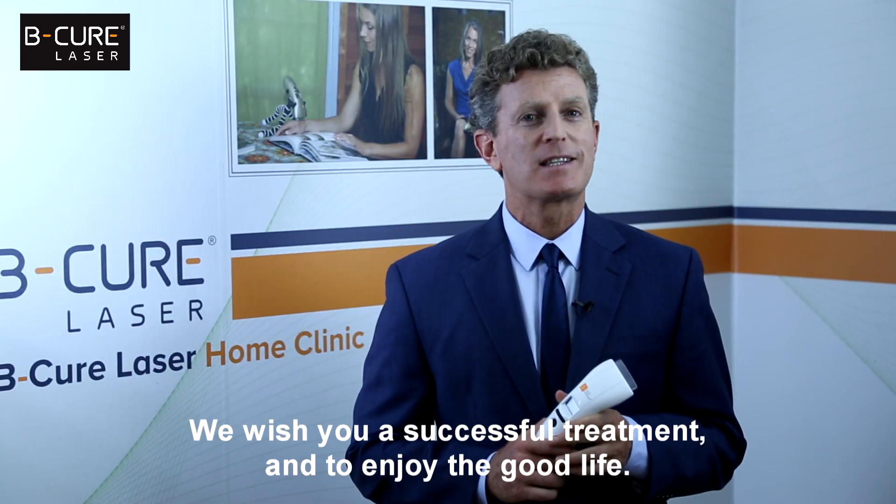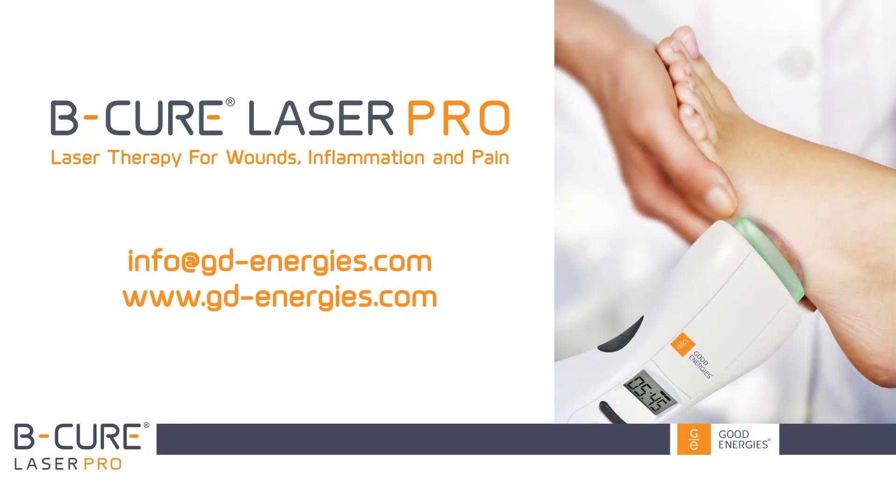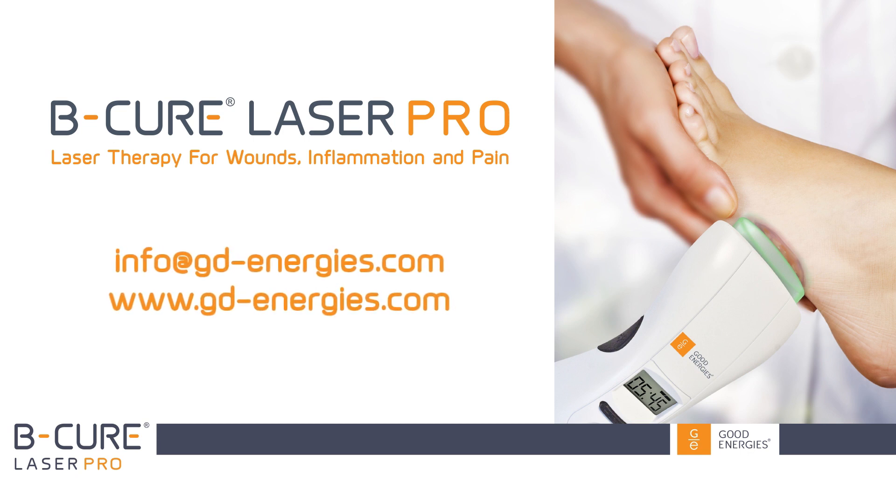We wish you a successful treatment and to enjoy the good life. Feel free to contact our customer care center if you have any questions. We are always happy to help.